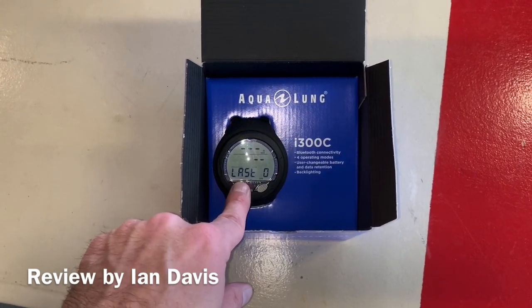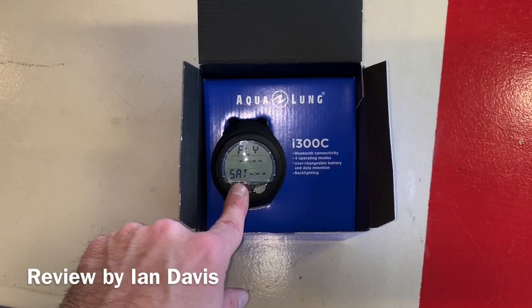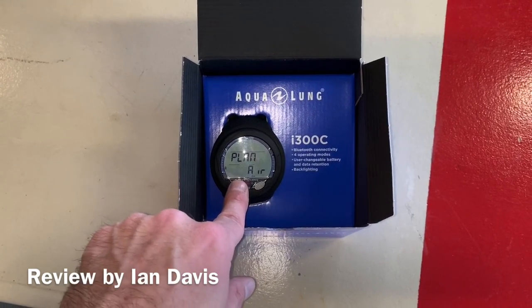This computer also has four operating modes: air, nitrox, gauge, and free diver. It comes with a user replaceable battery as well.